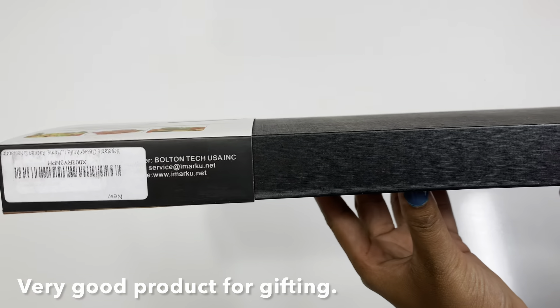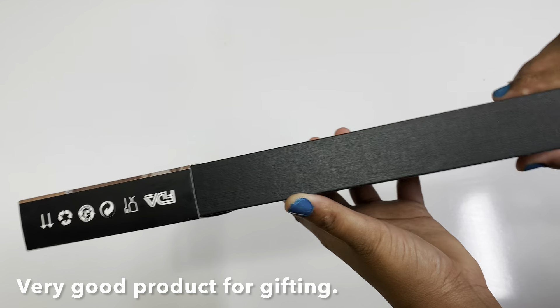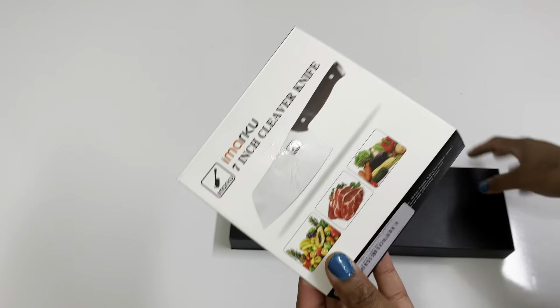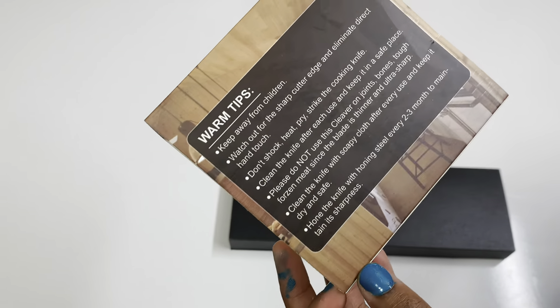If you look at our channel, you can get an extra 22% discount. You can also get a coupon in the description box. Now we are going to open this product, and we will give you tips on how to maintain it.